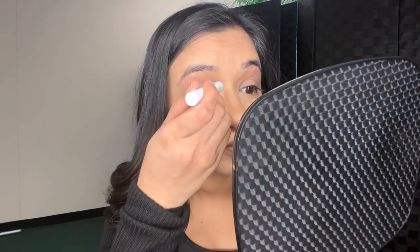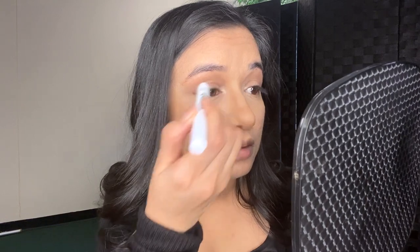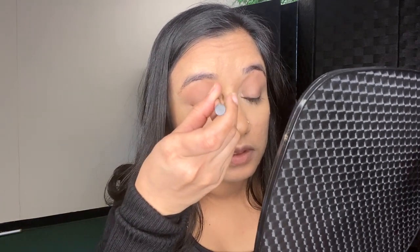I'm just using this jumbo pencil. I'm applying it because I wanted to go with a simpler look — I didn't want to go too crazy. After applying a little highlighter, you guys can use anything — eyeshadow, whatever you prefer. I prefer this because it's a lot easier to apply and I can take my brush and blend it if I feel like it's too much.